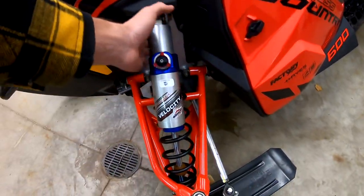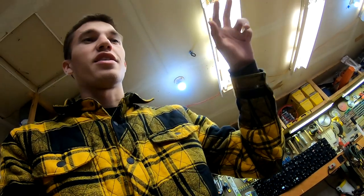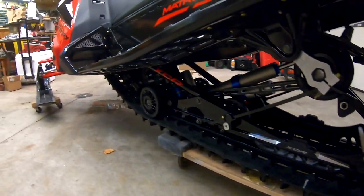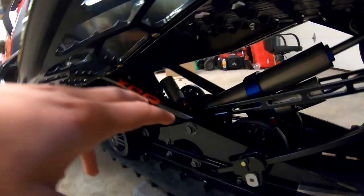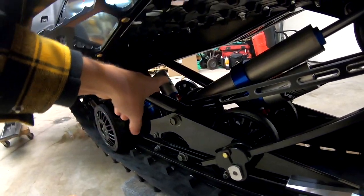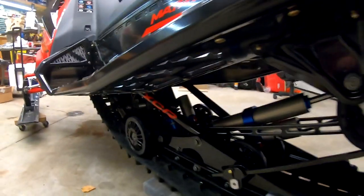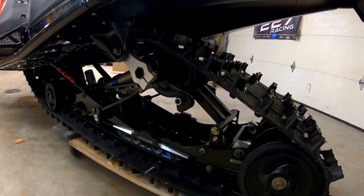It has velocity shocks with two-inch bodies. This thing also has a modified 600 motor with a lighter rotating assembly — lighter flywheel and rotator cup. The skid frame has XDR bracing in it. These shocks both have rebound and high and low speed compression adjustments, which is pretty cool.